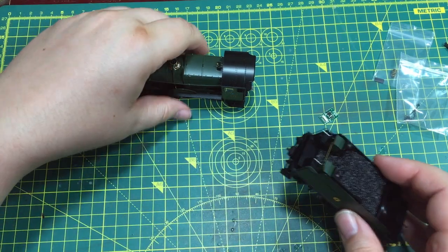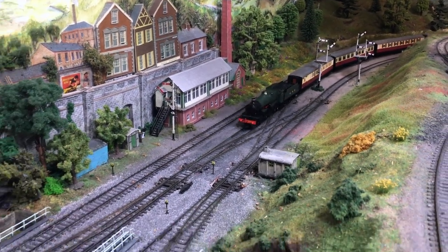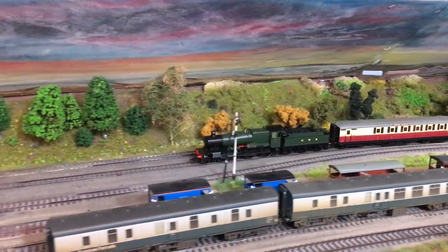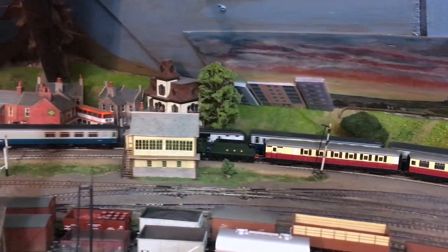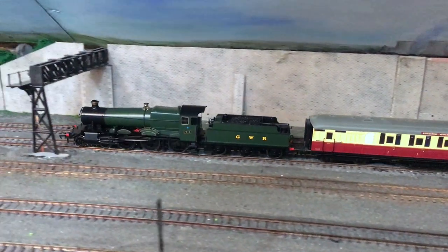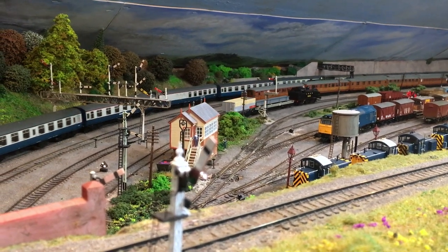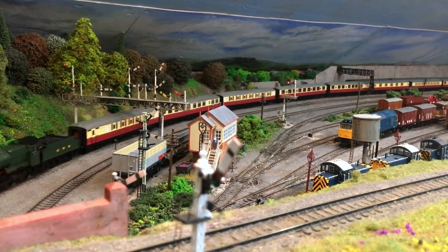The locomotive is now DCC fitted, and we can take it to the programming track and then the layout. When it came to performing on the track, the model really did perform well. I managed to get it to haul nine of the quite heavy Hornby Gresley coaches, with just a little bit of slipping starting to creep in going up one of the gradients on Weir Yard. But overall that was pretty good, and it puts into context the performance from the 260 Mogul released previously by Daypol, which did seem to struggle a little for grip. Daypol have addressed that with this model — a top-notch performer.